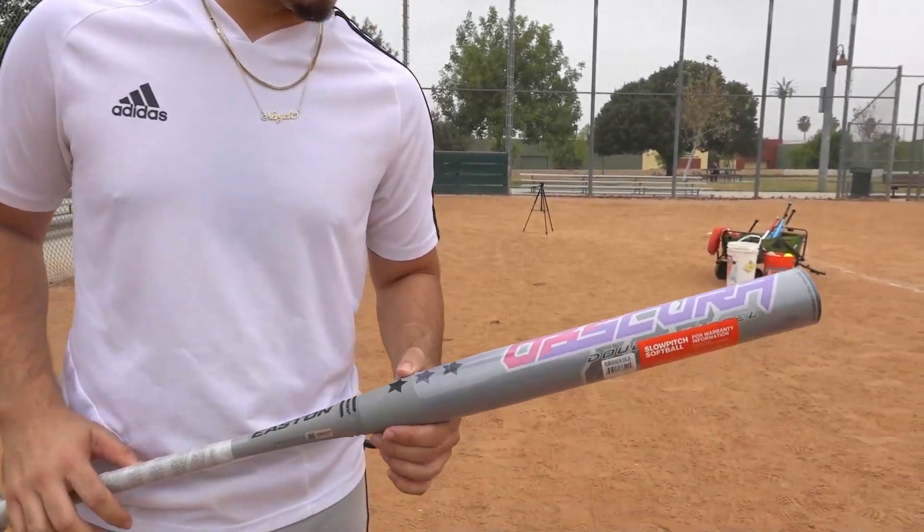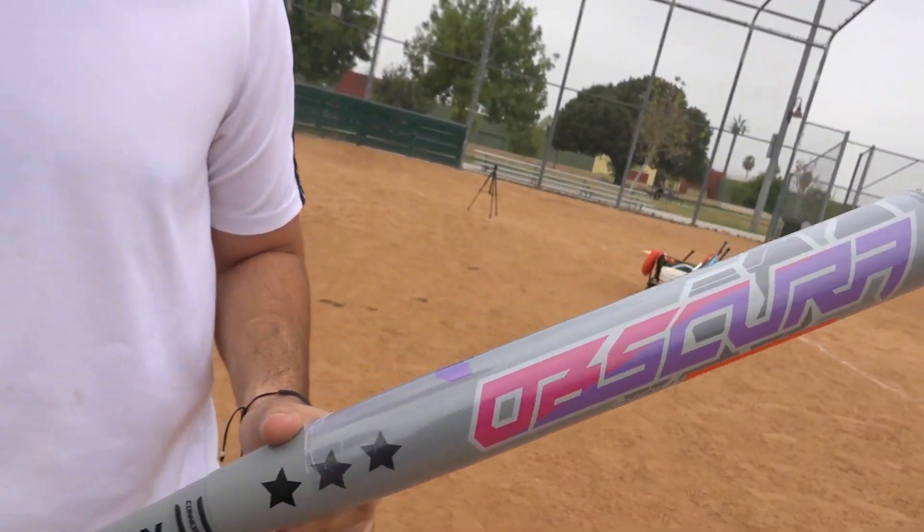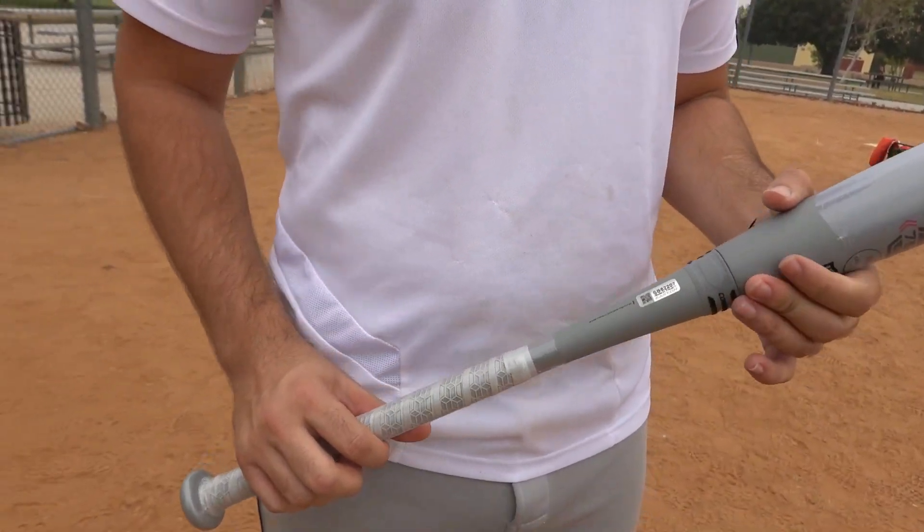Welcome back to another bat review video. We are here at Hunter Hobby Park in Riverside, California — a little change of scenery, back where we started. Today we're going to review a new bat our teammate Zach bought. This is an Easton Obscura, 26 ounce, 13 and a half inch barrel, Ghost 3.0 tag, double barrel launch comp. So you ready to hit some bombs with it? Yes sir, let's go.